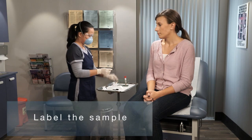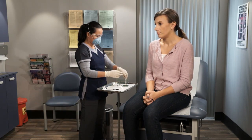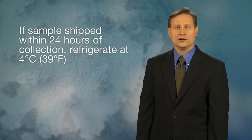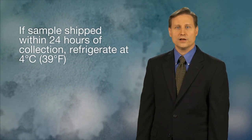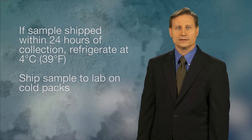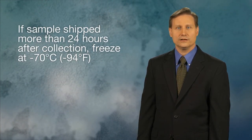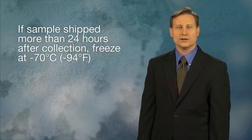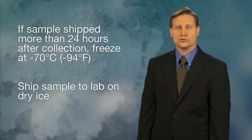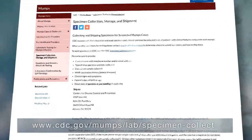Label the sample. If the sample is shipped within 24 hours of collection, refrigerate at 4 degrees Celsius, which is 39 degrees Fahrenheit, and ship the sample to the laboratory on cold packs. If the sample is shipped more than 24 hours after collection, freeze at minus 70 degrees Celsius, which is minus 94 degrees Fahrenheit, and ship the sample to the laboratory on dry ice. For more information on collecting and shipping specimens, visit this CDC webpage.